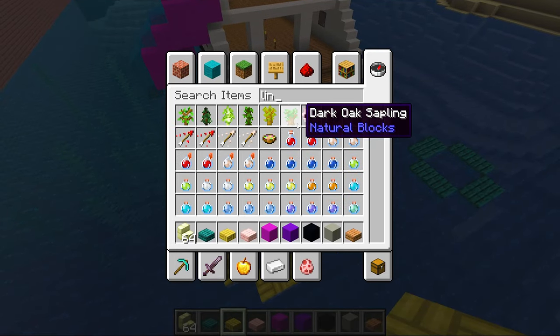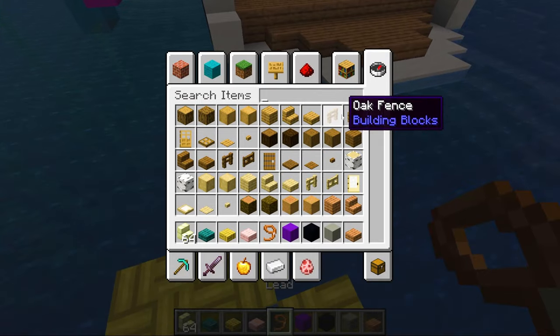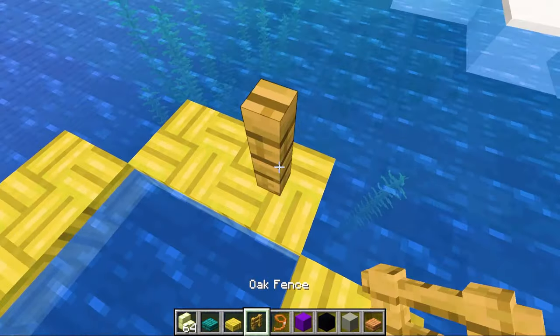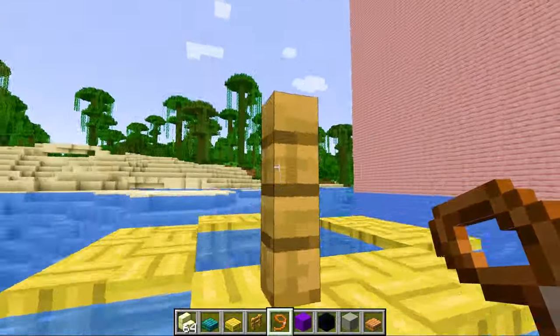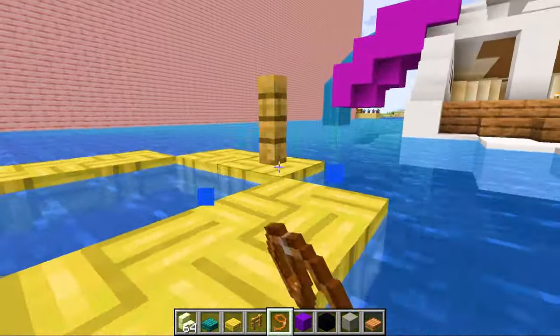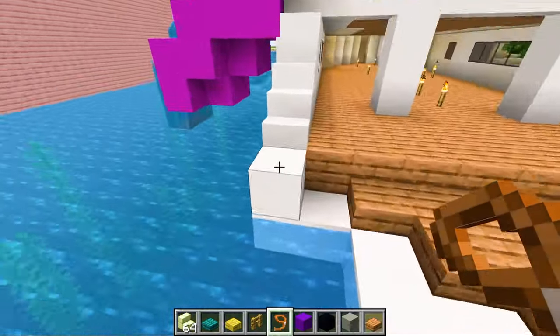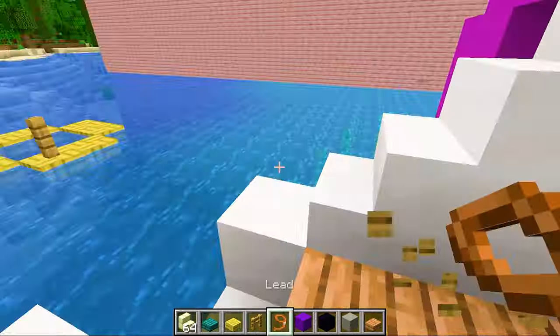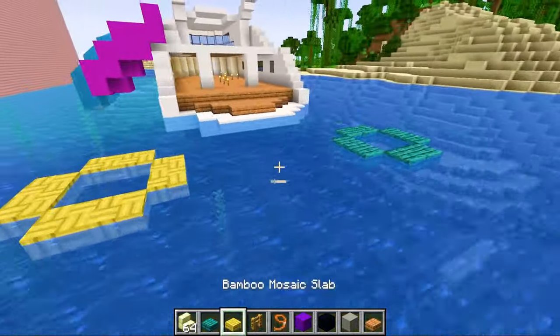Oh, and then what if we did a lead? What's it called? So if we did a post — oh my gosh, this is such a good idea. So then we can go like this. Wait, I thought I could lead it on the post. Can you not make leads a thing on just things? No — Minecraft, why you do this?